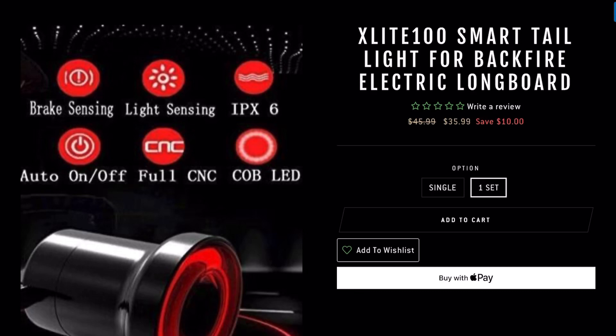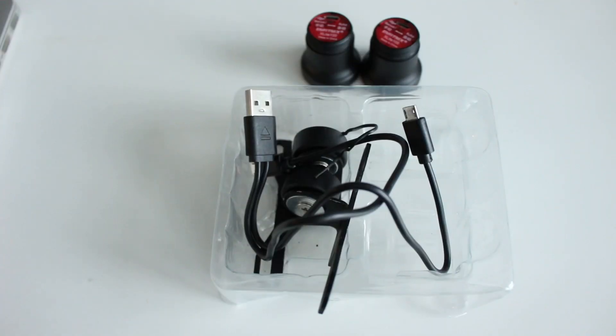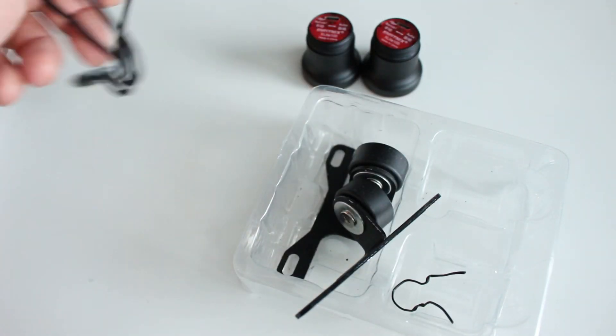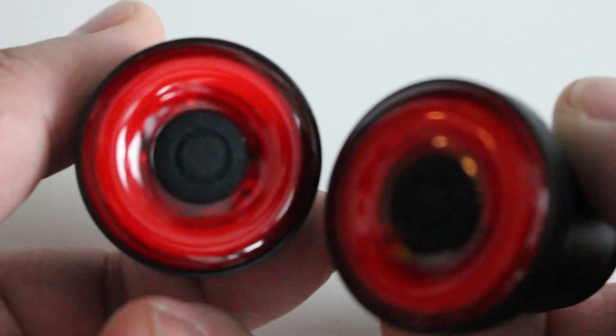With all that out of the way, let's do a quick unboxing. And a quick unboxing it was. Aside from the box it shipped in, there's no actual product box. It didn't even come with any instructions. But here's what we have: a USB charging cable, two brackets to attach the lights to your skateboard, and then the lights itself. And that's it.